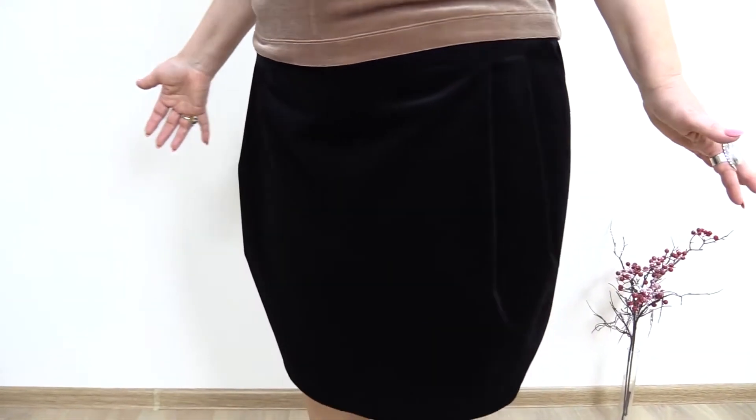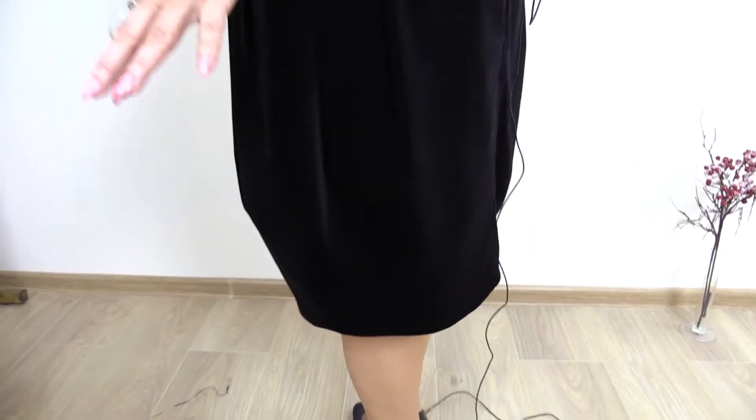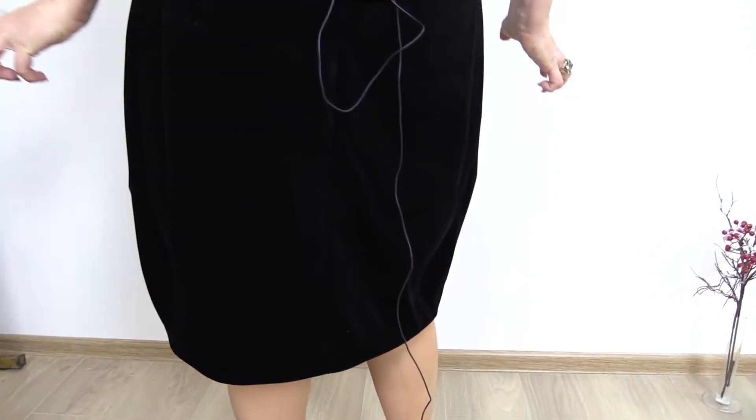Cotton velvet is the best option for such a skirt. Such fabric is strong, so it keeps the shape very well.